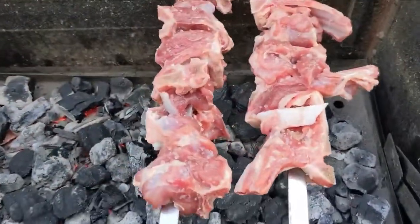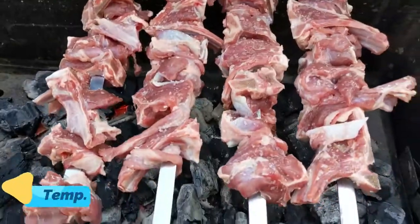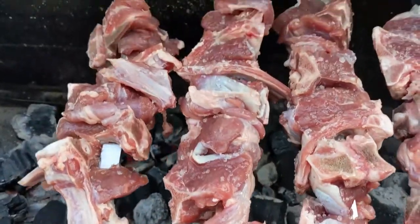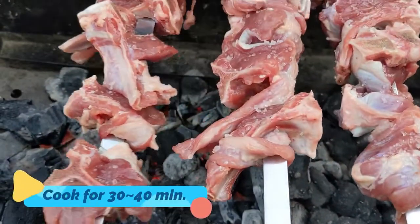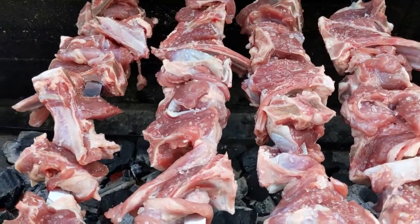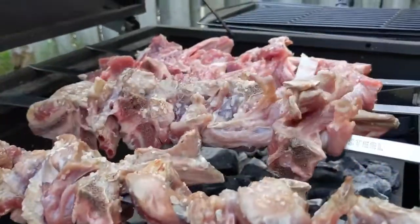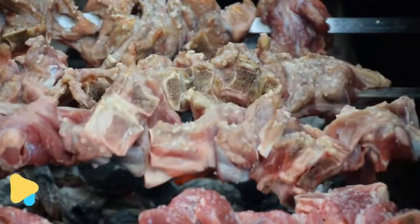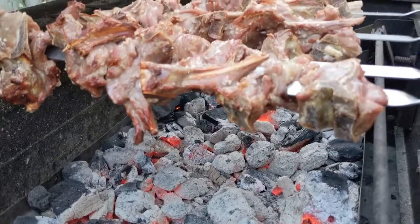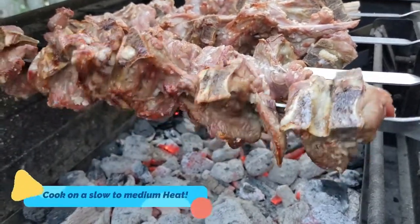The charsi tikka is going on the grill. The temperature — you can max it at 250 degrees. It takes at least 30 to 40 minutes for a good result. Keep it hard — temperature control is very important. Eight inches from the heat. Now you can see the color of the charsi tikka coming through.